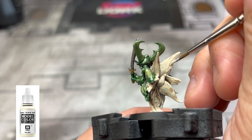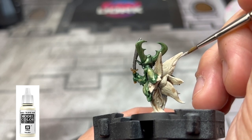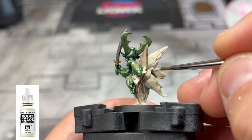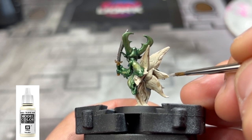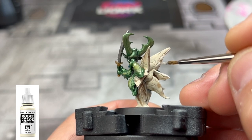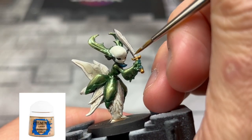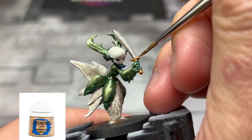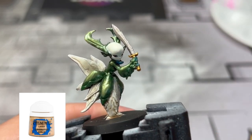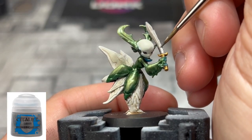After it's completely dry, take some ivory and hit a lot of the raised areas — we're not going over all of it, just getting the raised areas and not going into the recesses. We're transitioning the colorization from an eggshell tone to ivory. For the hilt, take some Liberator Gold and just brighten that up a little bit. For the sword, take some Ironbreaker and just brighten up the blade a little bit.